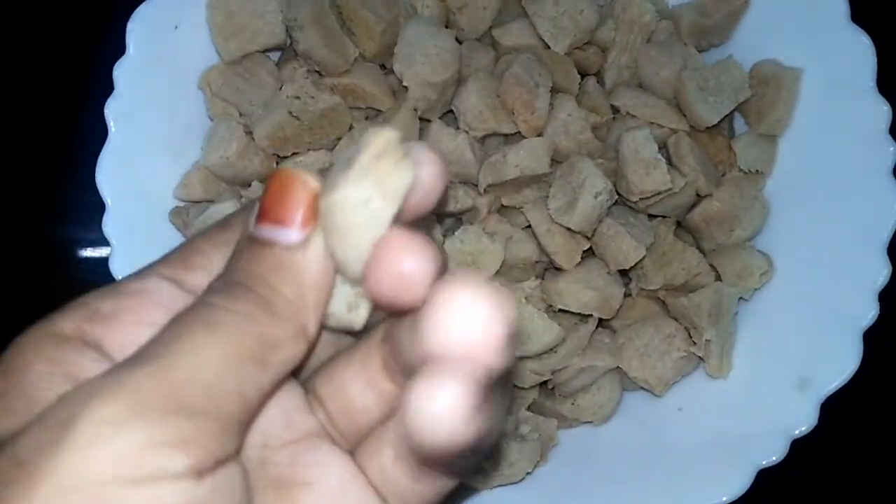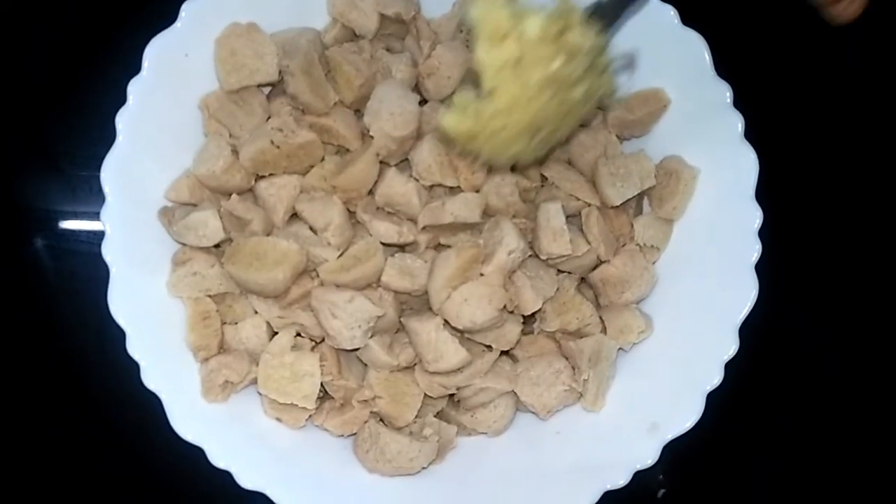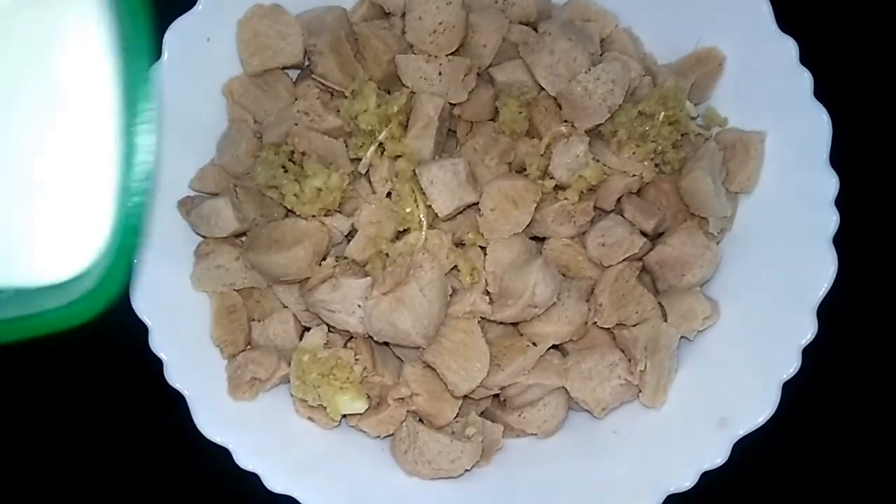I am going to cut it in a little bit, so I will cut it in a little bit. 1 tablespoon of vegetable paste,